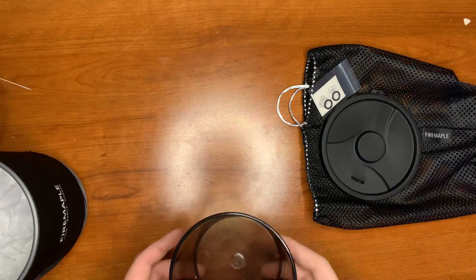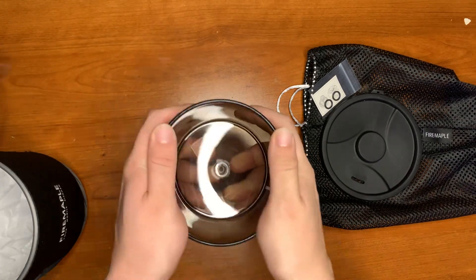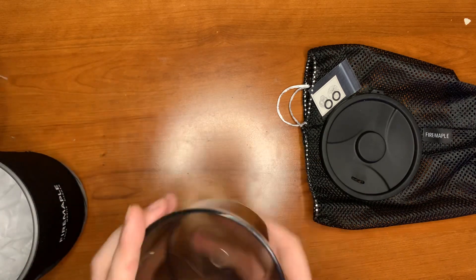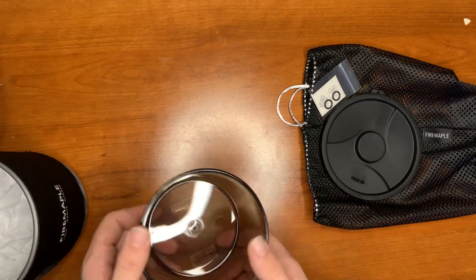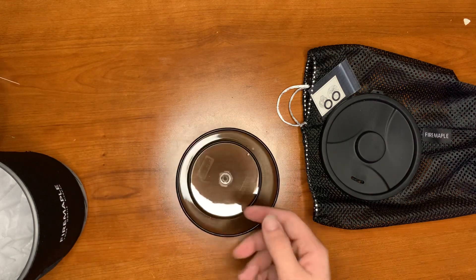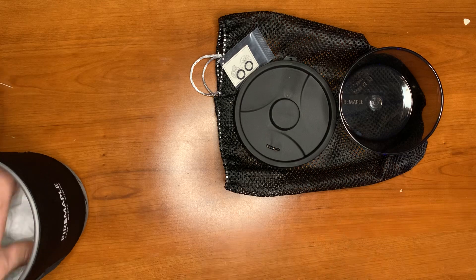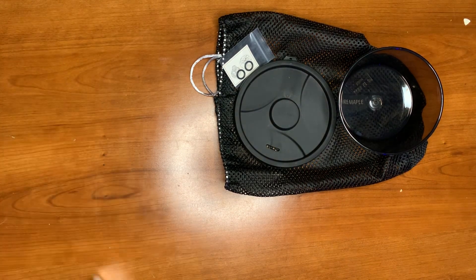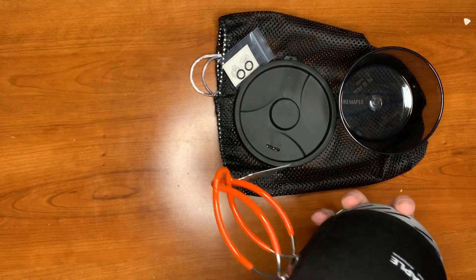Here we have a bowl — it's a nice clear bowl, good quality, doesn't seem like it's going to crack easily. Good little dish to eat out of. I might want to replace it with something else once I find something that suits my needs.